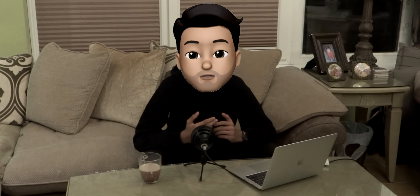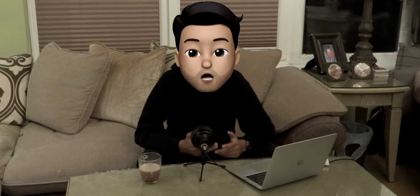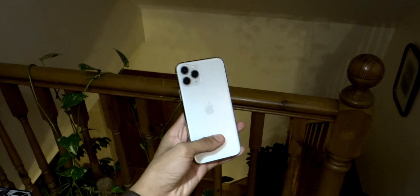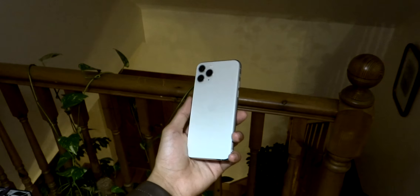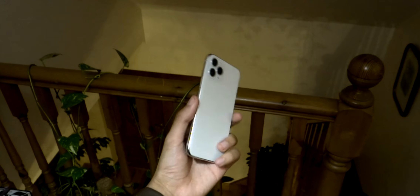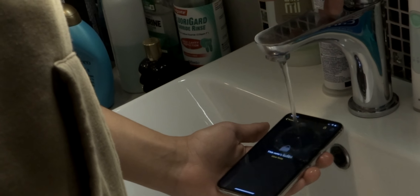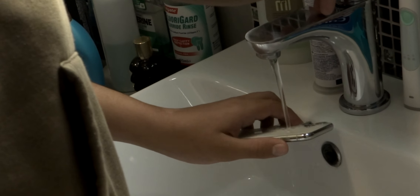Now that we've done the unboxing, let me go through the specs. This is quite a heavy phone coming in at 188 grams — the Galaxy S10 Plus is 175 grams for comparison. It's front and back glass, the back glass is frosted and scratch resistant, with a stainless steel frame, and it's got IP68 water and dust resistance, going up to four meters for 30 minutes underwater.